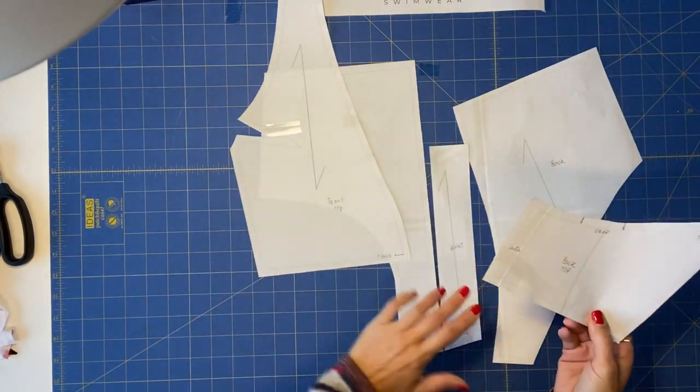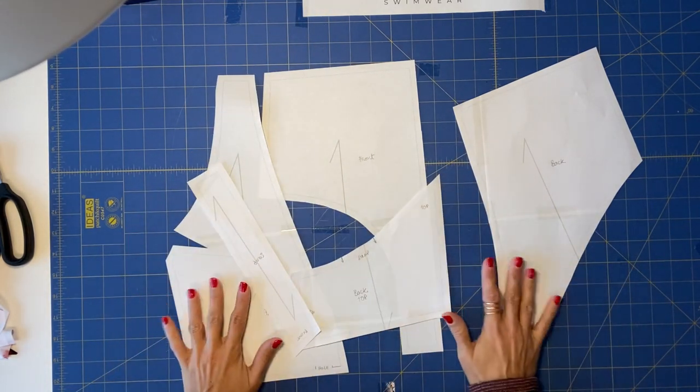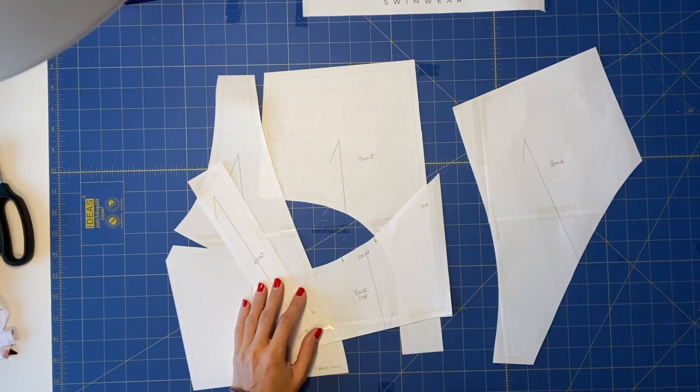We will be cutting the fabrics. This is an irreversible pattern and I'm going to start by cutting all my fabrics. I will be back here to show you the different pieces already ready to go to the sewing machine.